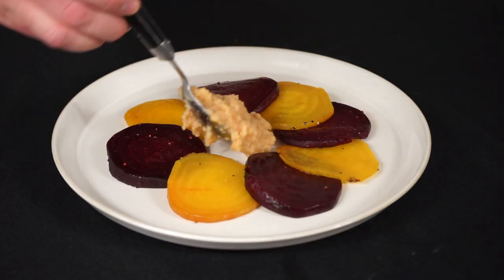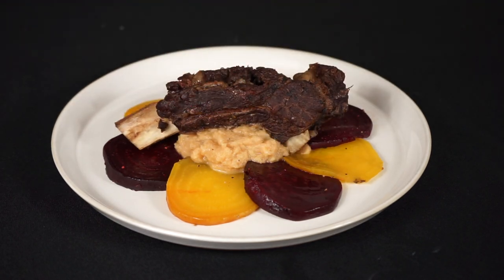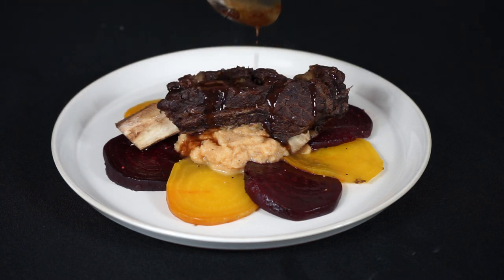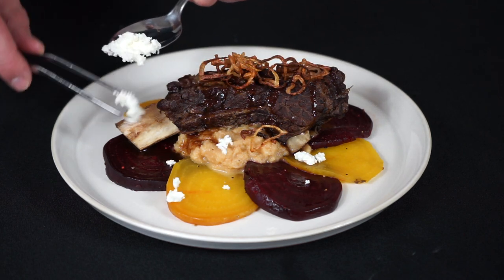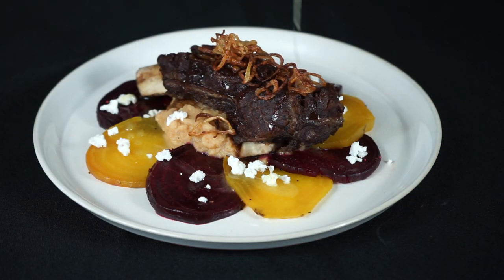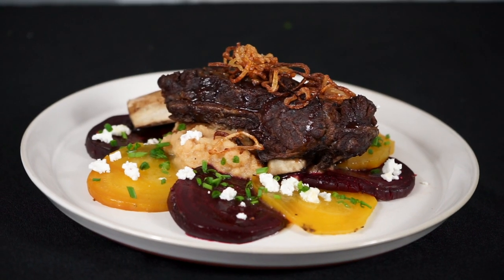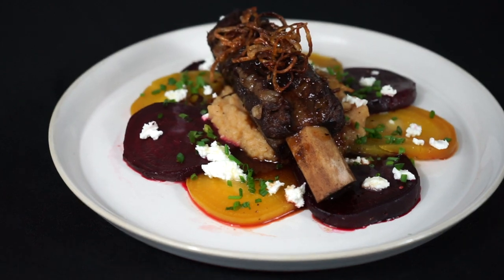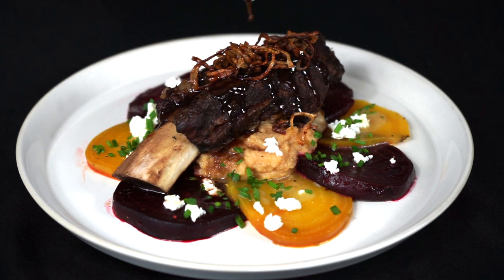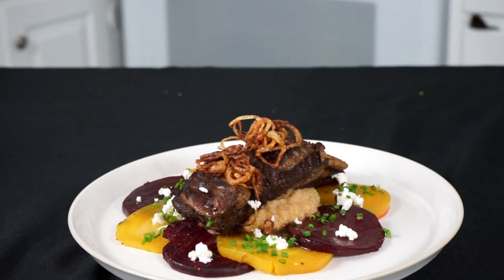Now it's time to plate. Lay down the beets shingled in a nice ring, followed by a spoonful of mashed cauliflower in the center. Gently set the beef rib on top of the cauliflower, followed by the rich beef pan sauce. Add crispy shallots on top of the beef and horseradish goat cheese crumble on the beets. Drizzle the clarified butter over the beets — a small touch that makes them some of the best beets you'll eat. Garnish with chives or basil. Honestly, probably the best looking dish I've made on this channel. My fiancée said it's one of the best things I've cooked for her in four years, so make this for yourself or a loved one — whoever eats it will love it.